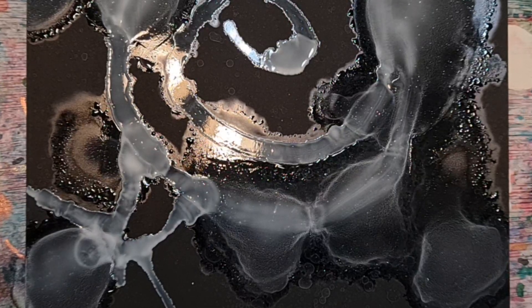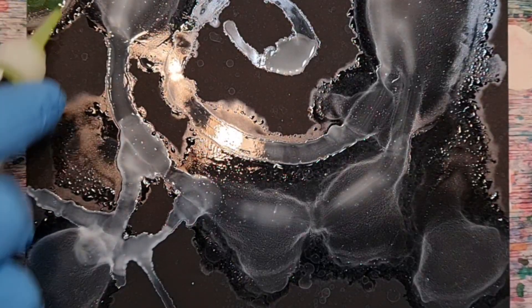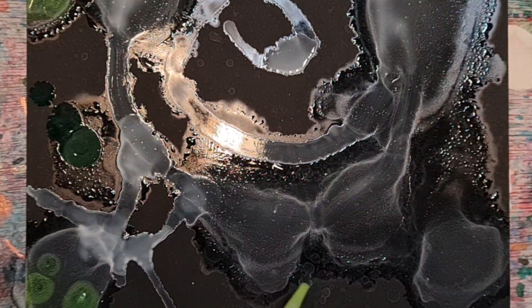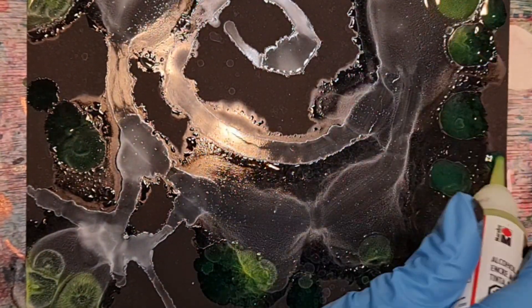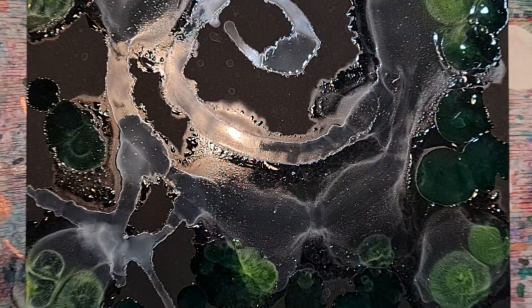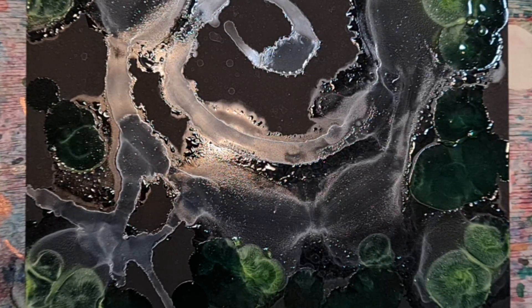I'll just get some trees into the background. With this coloring on black paper, looking at it, it starts looking more green than yellow. That's something to keep in mind — on black paper, some colors look very different.